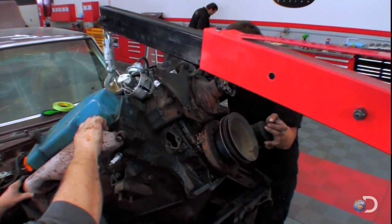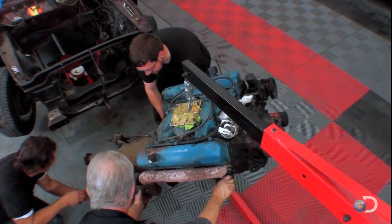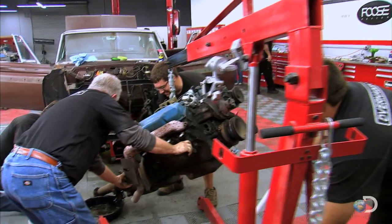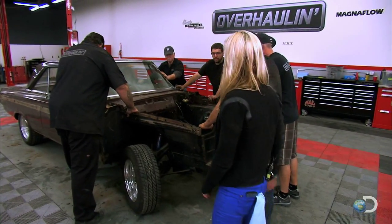Hopefully we can freshen up the Fury's original 383, but from the outside the patient looks good. We'll have to send it out to an engine specialist for an accurate diagnosis. Deconstruction is done and now it's time to roll the car over to the body shop where we can see what kind of damage is really lying underneath that paint. Ready guys? Let's go.